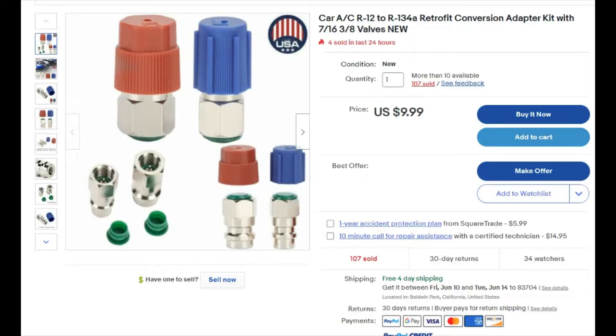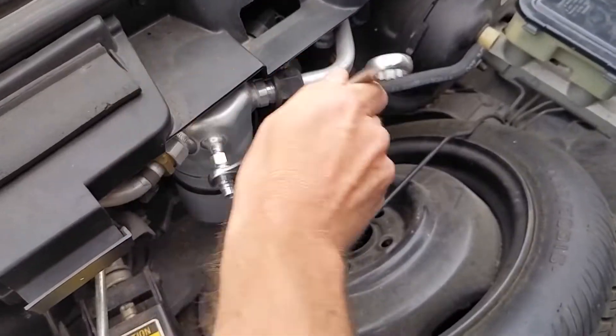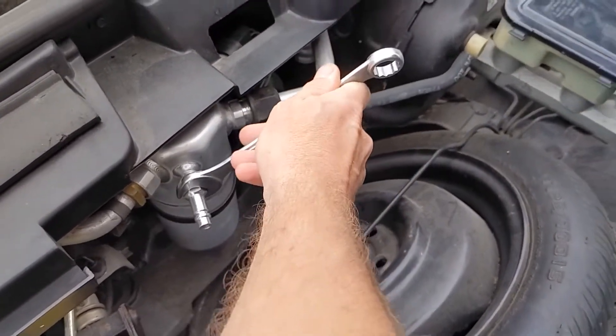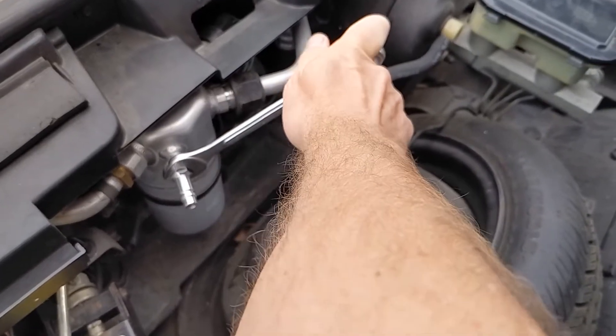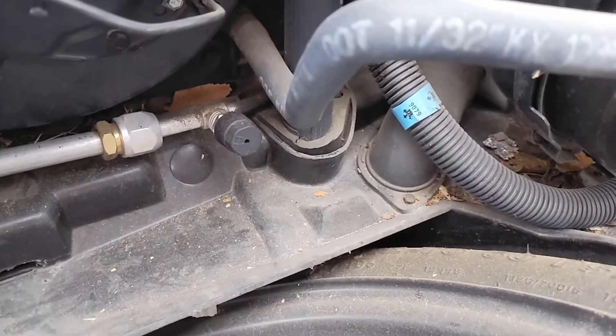Now that you have all those supplies, let's talk about what you need for the line adapters. You'll need to do this part first so you can hook up the pressure gauge or the manifold gauge. The nice thing about these adapters is they are specific sizes for the high pressure side and the low pressure side. The low pressure side is on the actual accumulator and just screws directly over the top of the old R12 connection. The high pressure side is a little bit lower near where the orifice tube is.